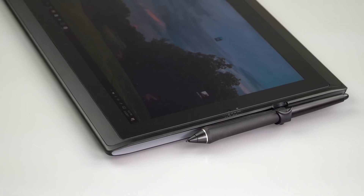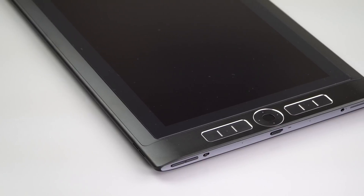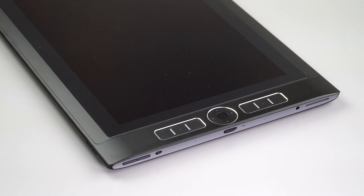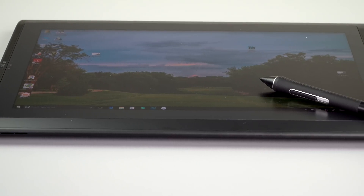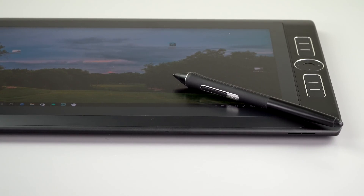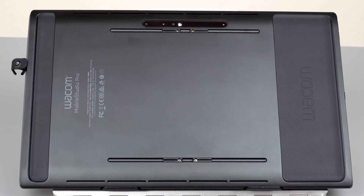The Kensington lock slot doubles as a pen holder — they include a little plastic holder so the pen stands upright on a flat desk. There is no USB-C to USB-A adapter in the box, which at this price I think should have been included. The other side has a full-size SD card slot, headphone jack, volume control buttons, rotation lock, and power slider. What's really noticeable is how phenomenally silent this is now — I hardly ever hear the fans, whereas the Companion 2 was constantly making noise.